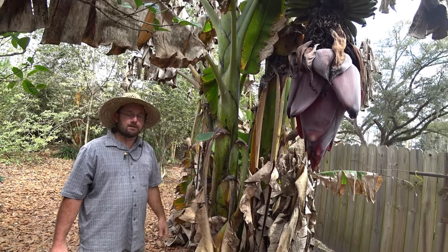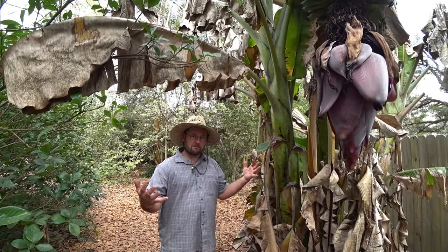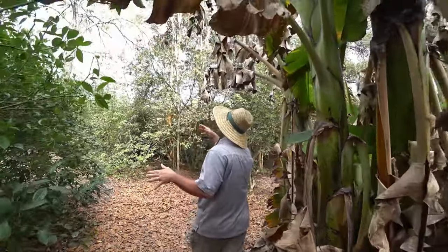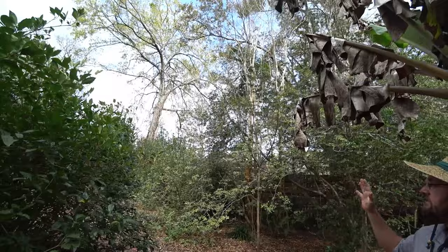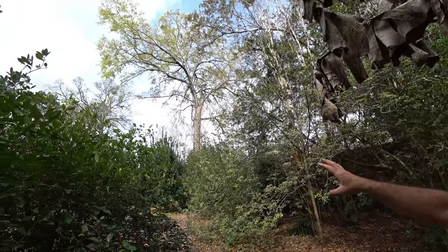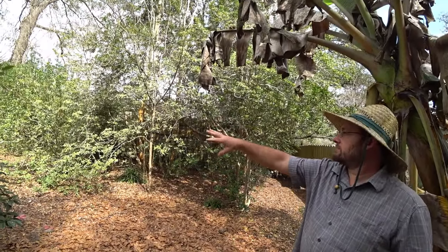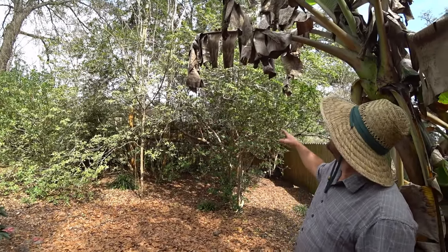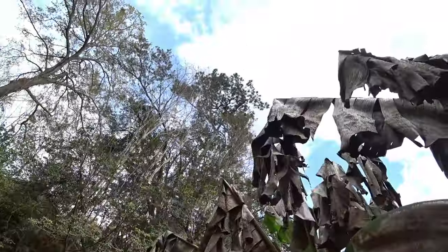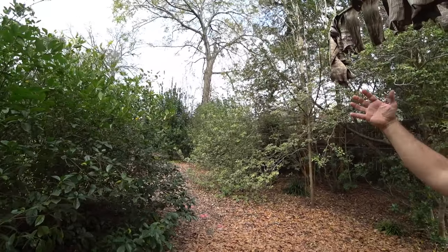It'd be nice to put it in a sheltered spot. Is this the north side right here? You can see, if you stand here, what's north and northwest of this one. North and northwest are large trees, and a nice evergreen hedge of citrus and pittosporum, and there's a pine directly north of it. Really, the cold wind comes from the northwest, and so this is actually a very sheltered spot from the cold wind.